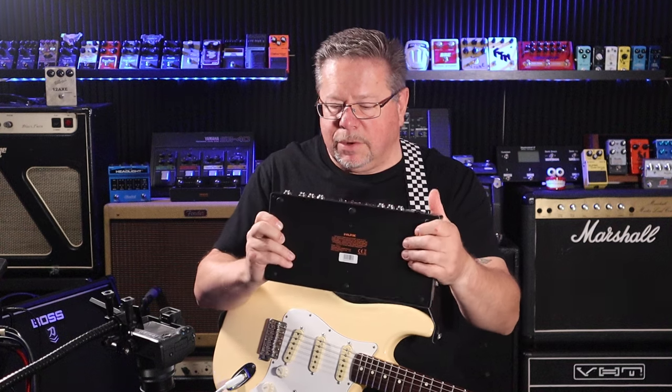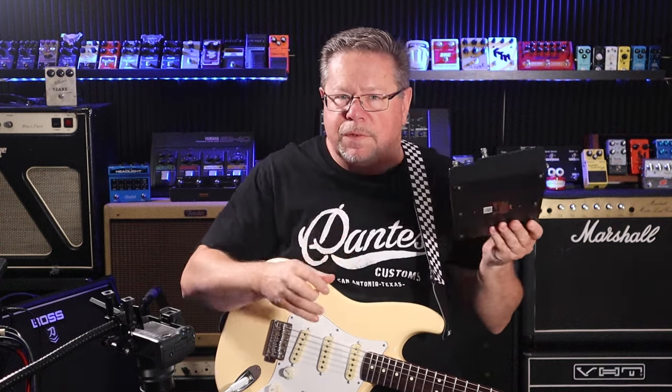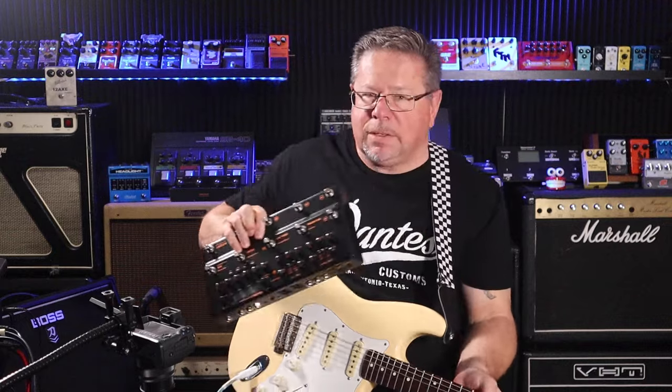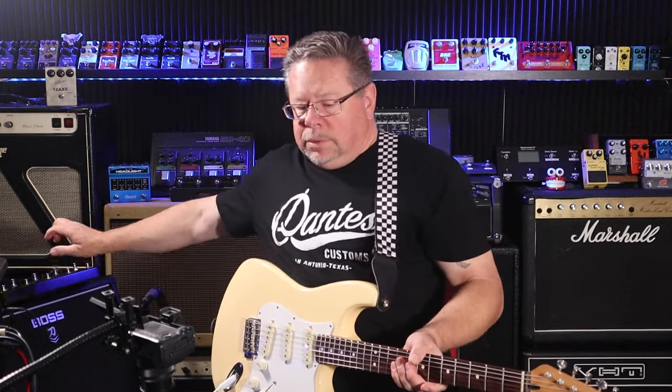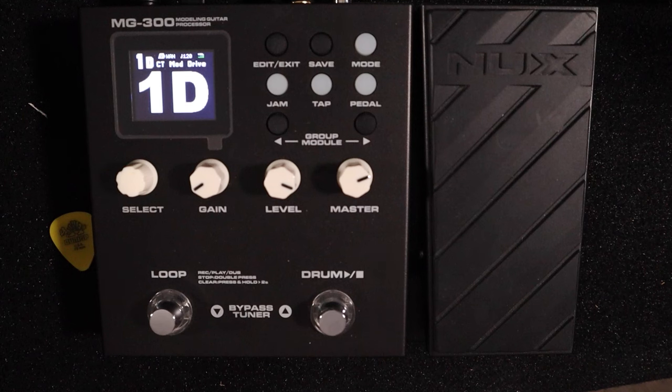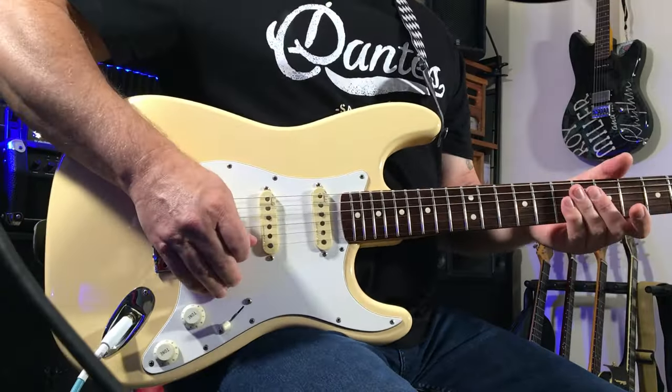It's MIDI capable — it's got mini MIDI jacks on it. But for sounds, the tones are identical to what you can get in the MG-300. Same amp modules, same capability for IR loading, and all of the drives, modulations, delays, and reverb patches are exactly the same.